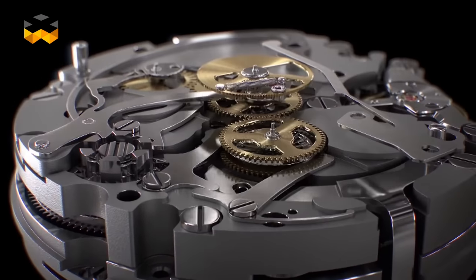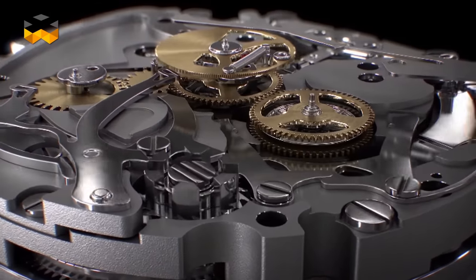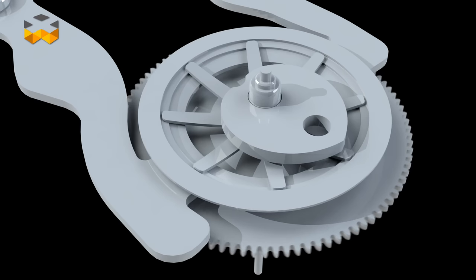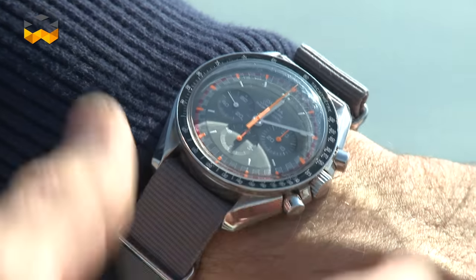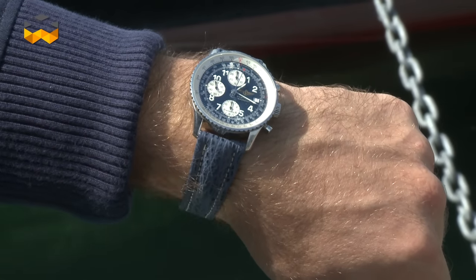In the vertical clutch, the function starts when the movable disc is pushed against the second wheel of the movement. It is released by a control system made of two levers and a circular spring that maintains the pressure against the movement's wheel. To stop it, the control system pushes back the disc to interrupt the connection. Finally, just remember that the reaction time of a human is 0.3 seconds — so this is the time you need to start and stop the chronograph. See you!